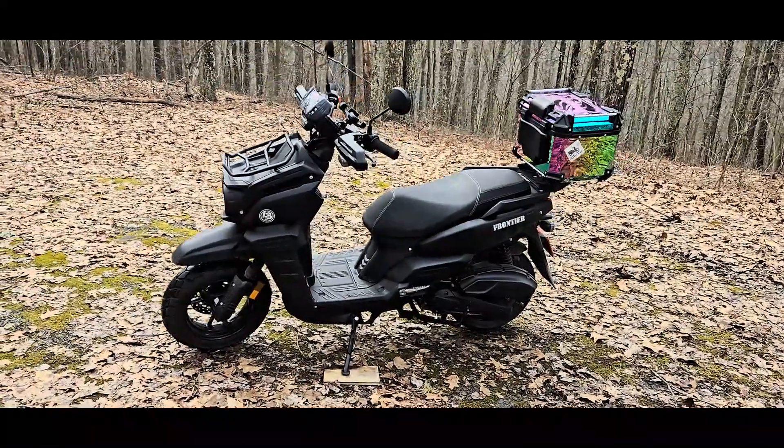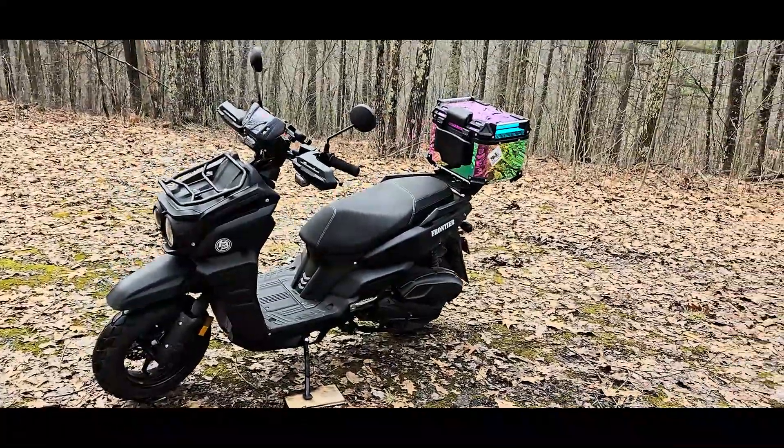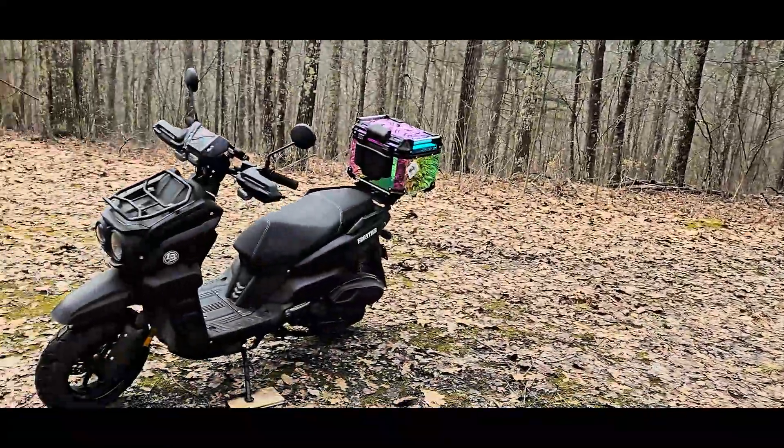Hello everybody, coming to you from the Catskills. Apologize if there's background noise — I'm doing some generating back over there by the cabin, so you might hear the generator sound.